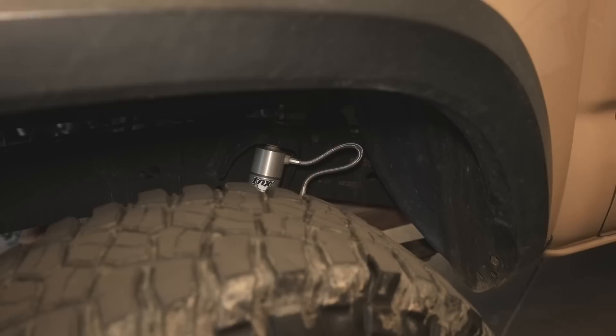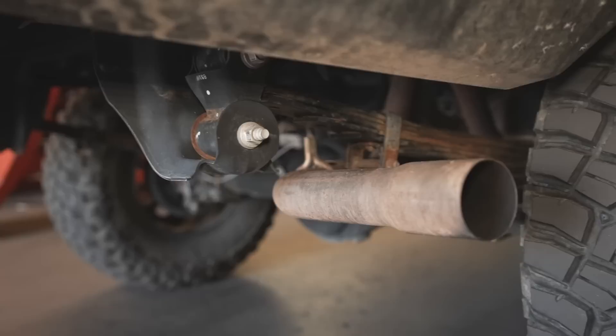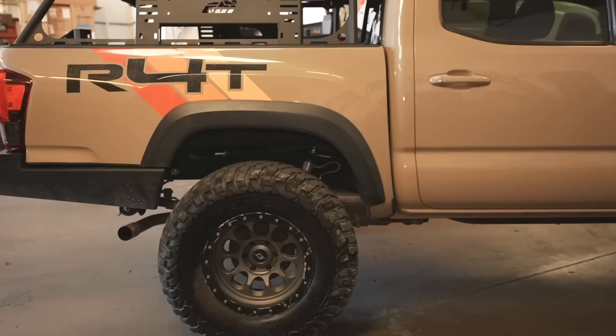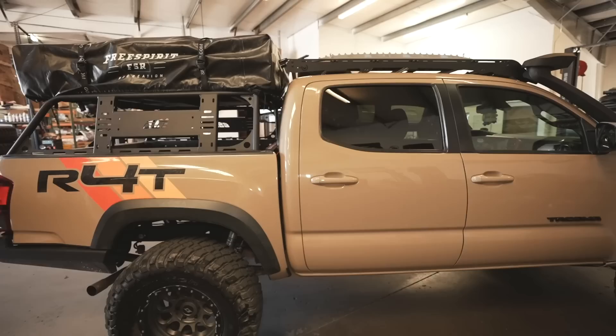For the rear suspension, those are the Fox 2.0 with a CD adjuster — single compression only — paired with the Icon RXT leaf pack at option three. For those who don't know, the Icon RXT allows you to adjust the leaf pack and add more leaves as the truck gets heavier. This side profile shows the most leaves in the RXT setup with the bed rack and tent loaded.